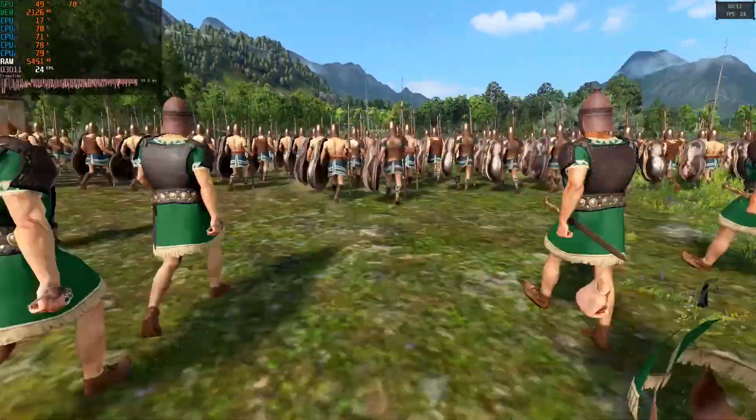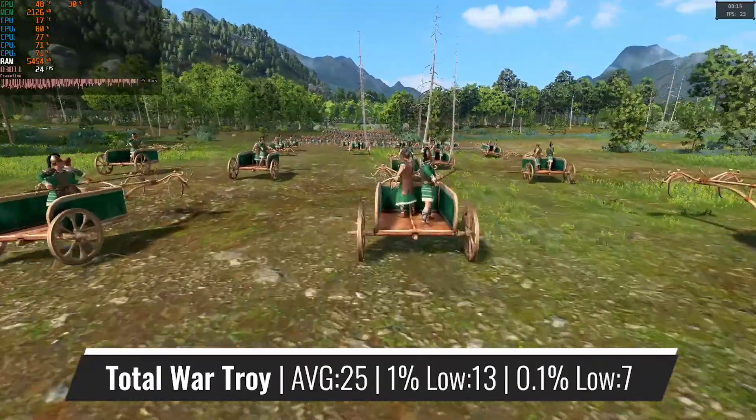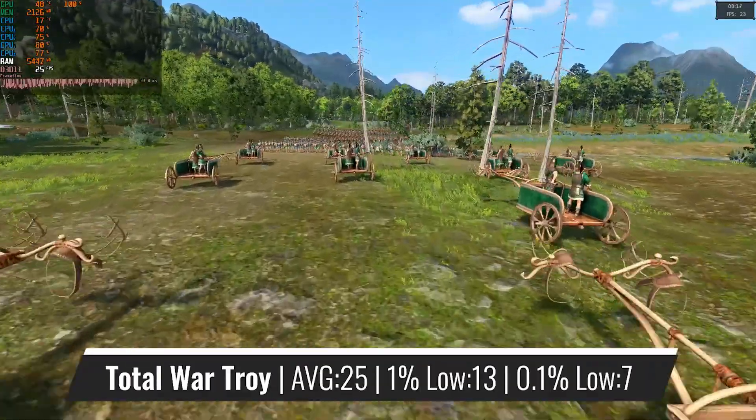In yet another very CPU-intensive title, we can see the Athlon struggling, providing horrible framerates and quite a lot of stutters during the whole benchmark scene.